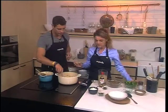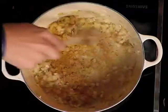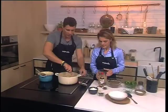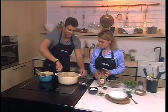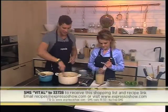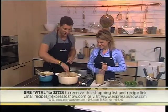We're going to add lots of spices — a beautiful curry powder and some paprika. If you want to make this very healthy lentil soup just like Andrea's doing this morning, SMS the keyword 'vital' to 33728. We'll send you everything you need to know. Just keep in mind those SMSs cost $1.50.